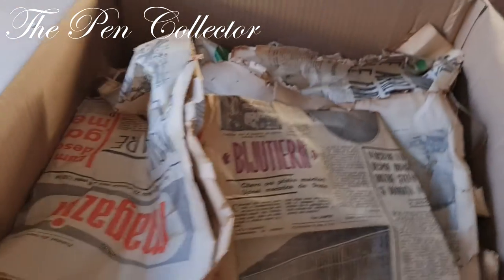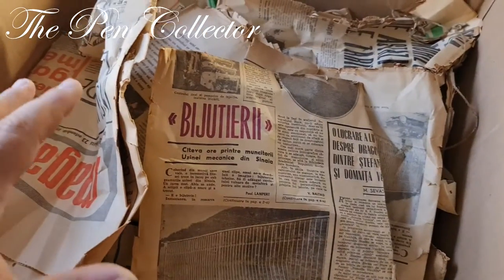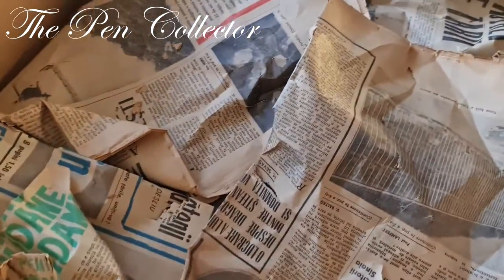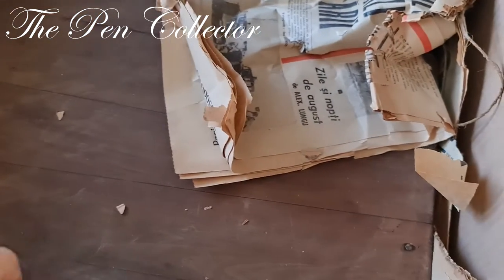Hello friends and welcome! This will be quite an unusual unboxing because I've received a great box. Let me change the side of the camera for you to see what I have here. As you can see, quite a large box — I've just opened it. It contains lots of old papers, which were used as wrapping paper.